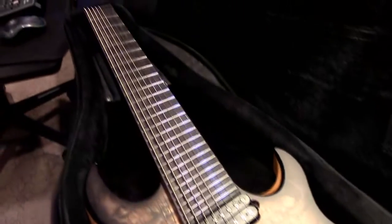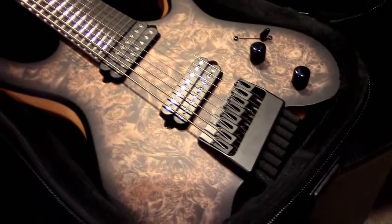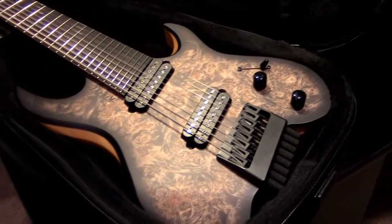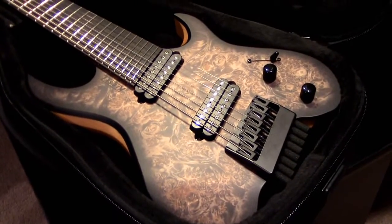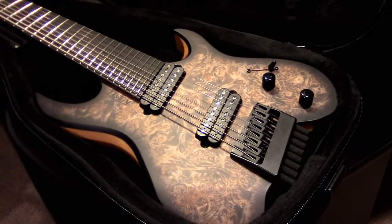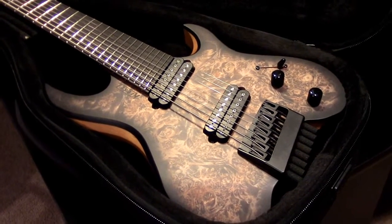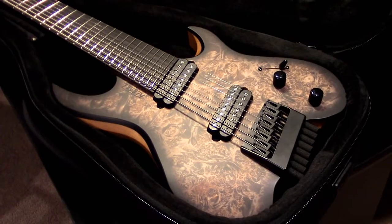So what I'm going to do is put together a fairly in-depth review of the guitar, so you guys will be able to get an idea of what it's about — especially for those of you on the fence about picking one up. Hopefully I'll help you decide, so stay tuned for that.